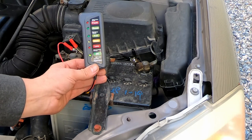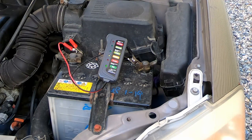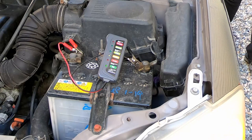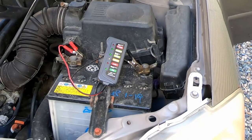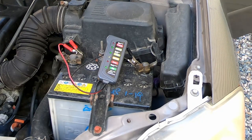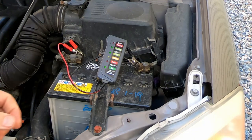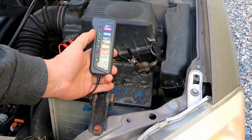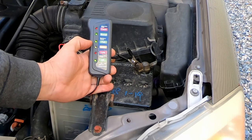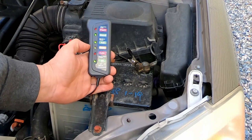Now let's see the start and the charging system. We'll do it in two steps: one at idle and one at 2000 RPM. Starting the car — at idle we can see that the charge is good; the battery shows it's receiving full charge. Now we need to go up to 2000 RPM to make sure the battery does not overcharge.